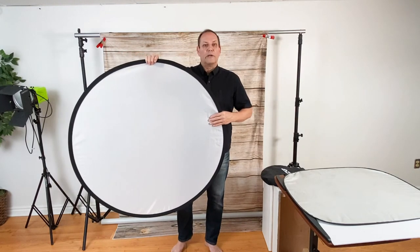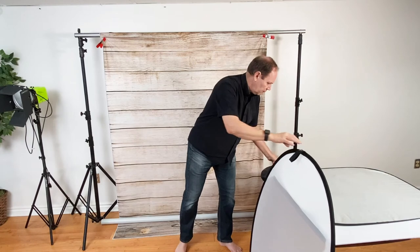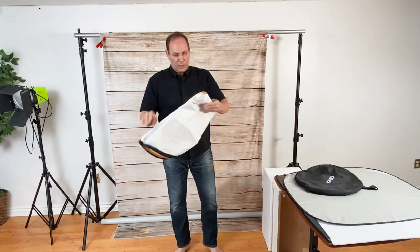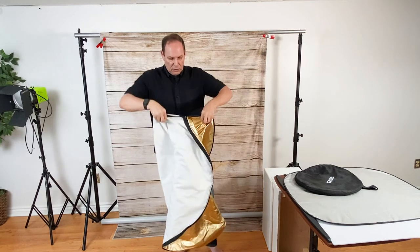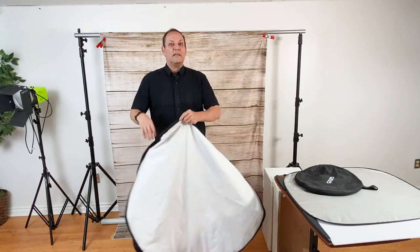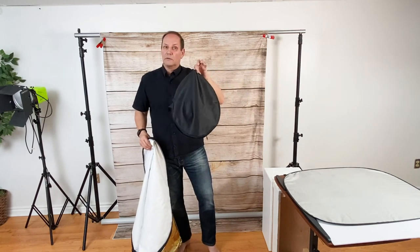Now another thing we have here is a reflector. Right now I've got it stripped down as a diffuser — I've been shooting my LED lights through it to help soften them for my videos. It's about the 40-inch size. It does come with covers because it's a five-in-one. There's gold, white, black, and silver. Very cool and very handy, and it folds up to a little disc size.